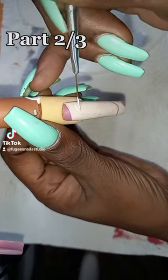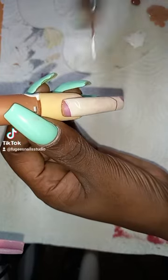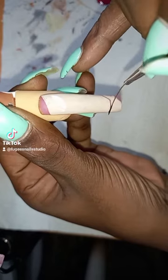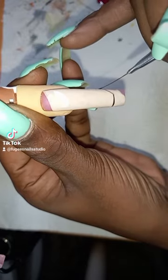Hi everyone, this is part two of horror movie nails. This nail is Freddy Krueger and I'm starting off with his eye. Now I'm going around the outline of his jawline.